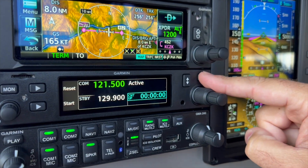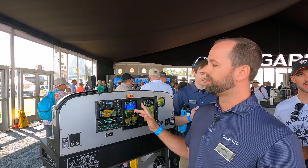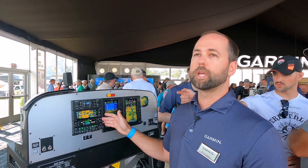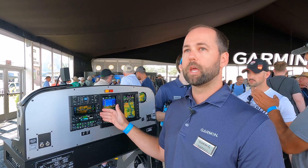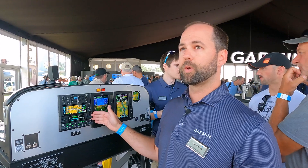A couple of different items on this comm radio versus the certified ones: with the software version of the experimental radio, this also includes a two-place stereo intercom that we found on the legacy radios. It is Bluetooth enabled — you can pair that to your phone to play music or pick up phone calls.